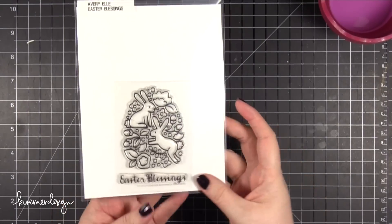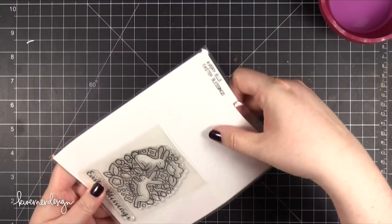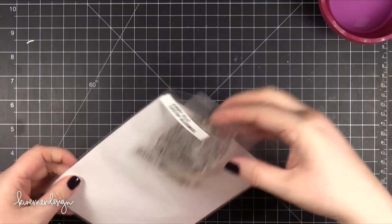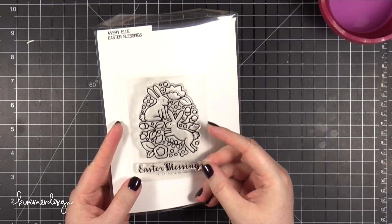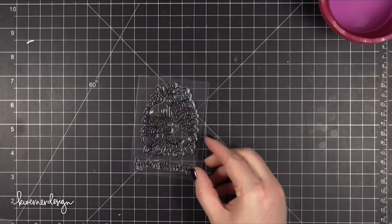Hi everyone, Kristina here. Today I'm going to be creating a card using this new stamp set from Avery Elle called Easter Blessings. I thought this image in particular would be perfect for a technique that I've been wanting to try, which is watercoloring over the top of a gold embossed image.